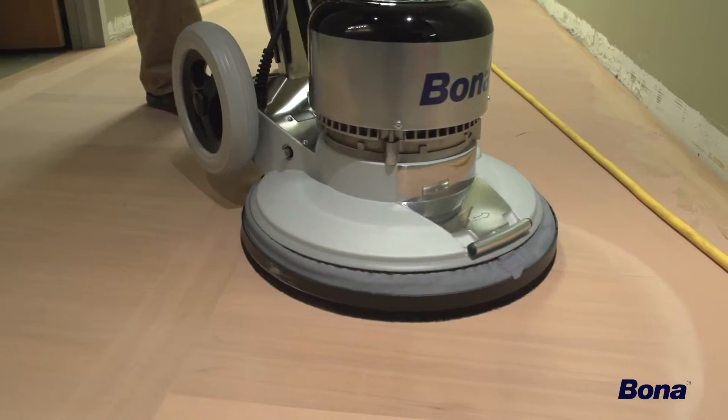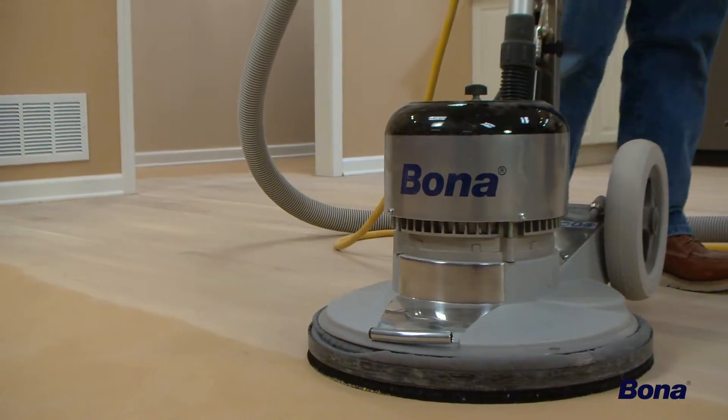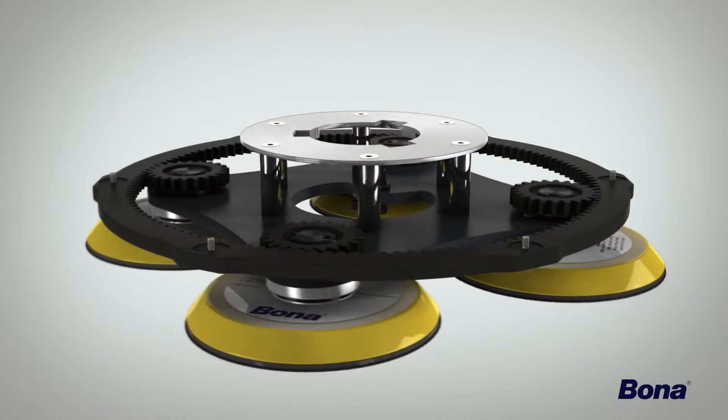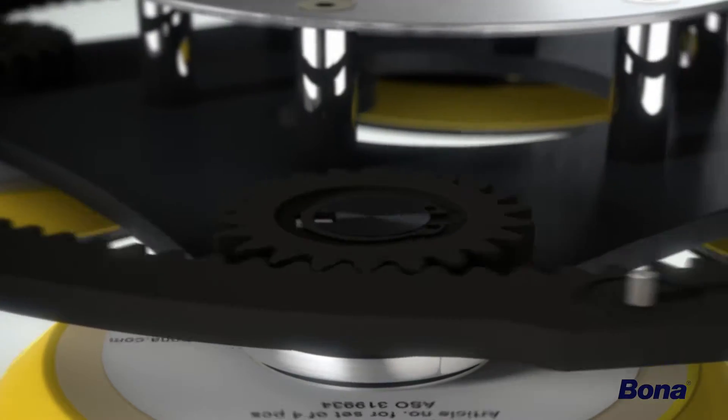The Bona FlexiSand Power Drive is an innovative, dynamic machine that will truly revolutionize your sanding process. With its powerful motor and unique gear-driven multi-disc drive plate, there's simply no comparison in the industry. Upgrading your system with this extraordinary machine will generate remarkable results from the very first time it's used.